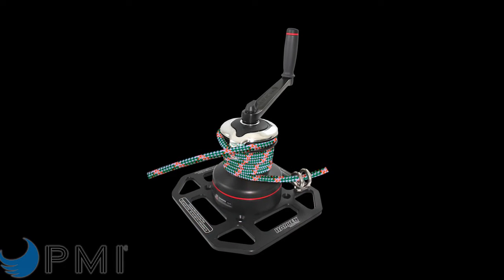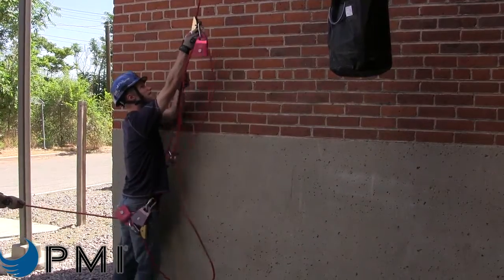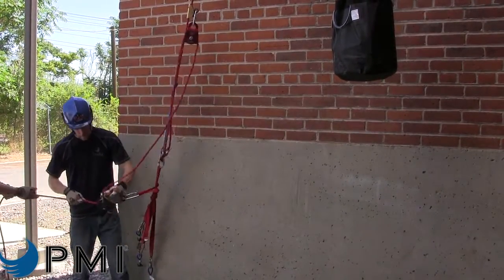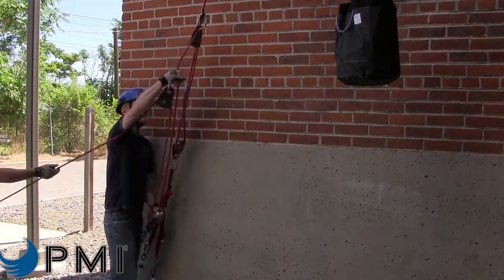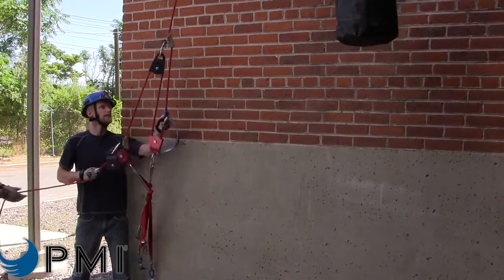Rope access and rescue technicians are constantly moving heavy loads at height. If you are responsible for rescue in a work-at-height environment, you're probably accustomed to using ropes and pulleys to create a mechanical advantage system. The challenges with these kinds of systems is that they can be cumbersome, hard to rig, put higher loads on anchors, and take up a lot of space.